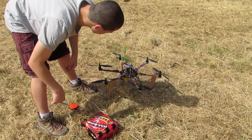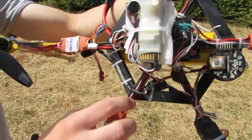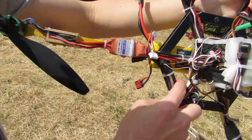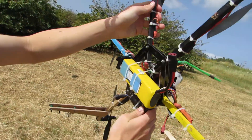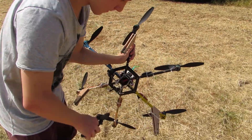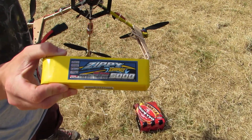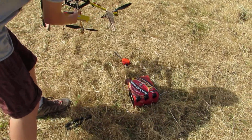What about the battery? The battery is a Zippy Compact 5000mAh, 4-cell, 25C. Let's weigh the beer now.